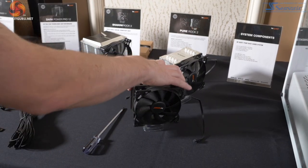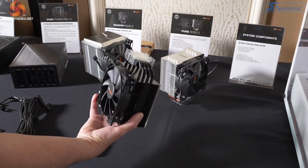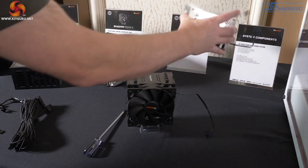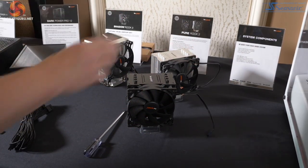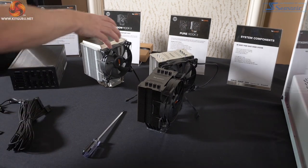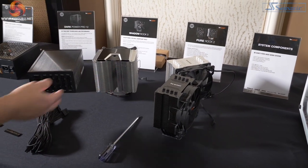The Pure Rock 2 is a budget cooler, very slightly updated from the original Pure Rock. It now has direct contact heat pipes. The black version is €44 and the silver version is €39, so you're paying €5 for the difference in colour. If you have a look, you can see the fins are very closely packed, as opposed to the Shadow Rock 3 which has much wider fins.